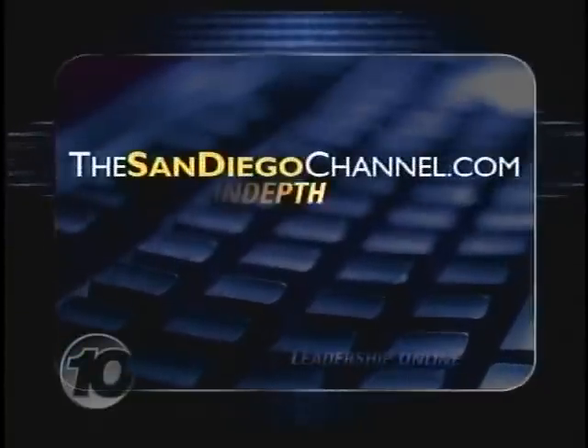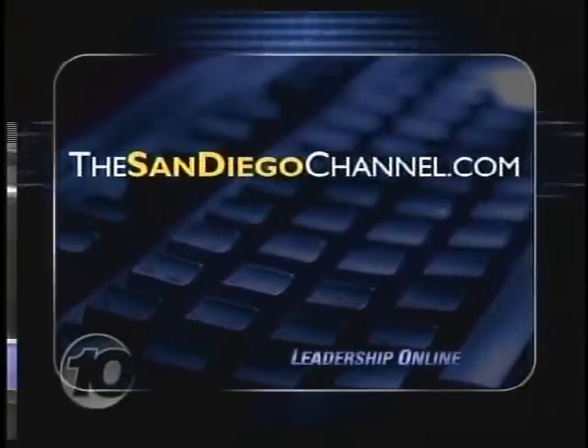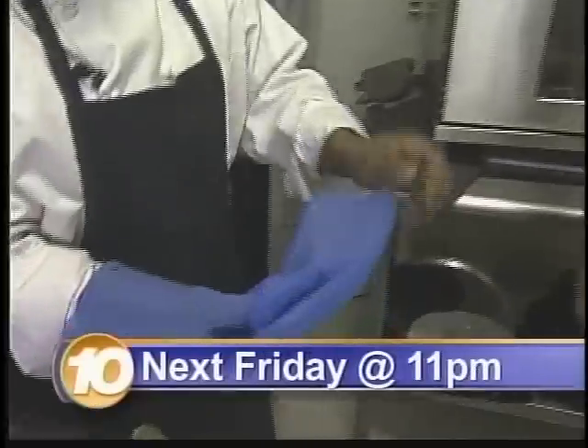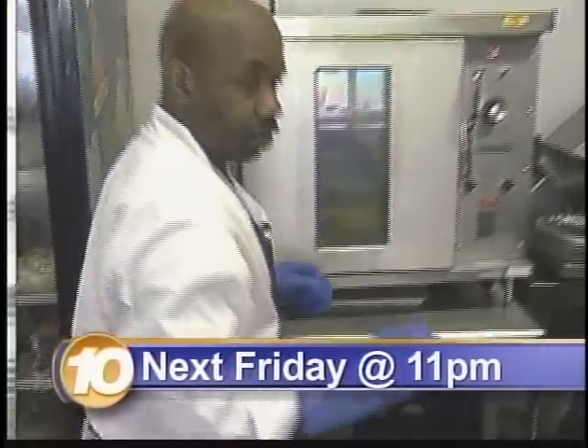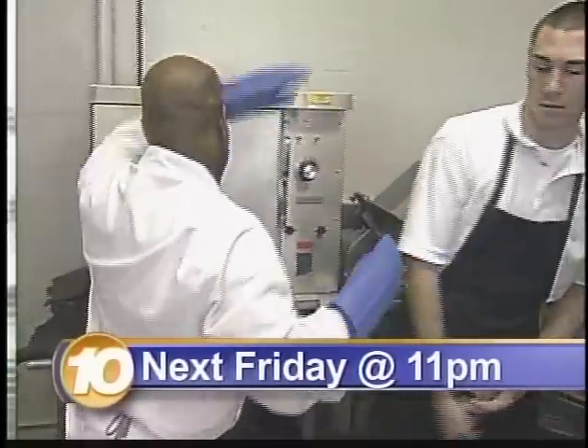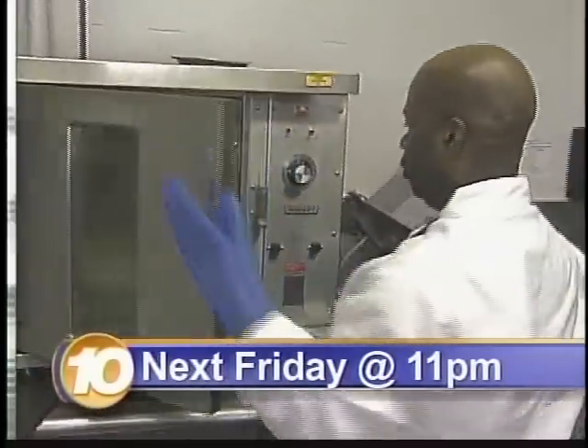The makers of Razor Guard have a special offer for 10 News viewers. Log on to our website, thesandiegochannel.com, to find out how to get a free sample or 50% off your first order. Next week, Leonard puts a silicone oven mitt to the test. The mitt is supposed to protect you from up to 500 degrees of heat. Think of Leonard's hand in a pot of boiling water, and worse.